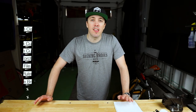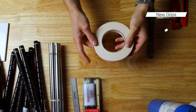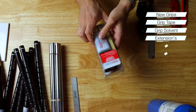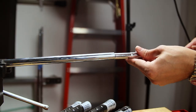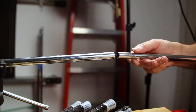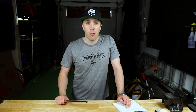Now let's talk about supplies. You'll need new grips since you're cutting off the old ones, grip tape, grip solvent, the extensions, and extension adhesive or epoxy. I also like to have mineral spirits and shop rags around to clean up as we go. The important thing when buying extensions is to make sure you get the proper size — not all golf shafts are the same, and if the extension is too small it could move when you're swinging and break the club.